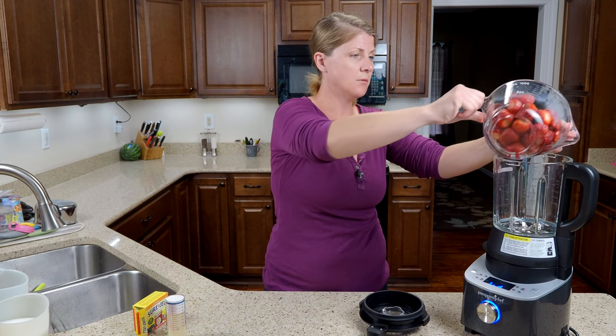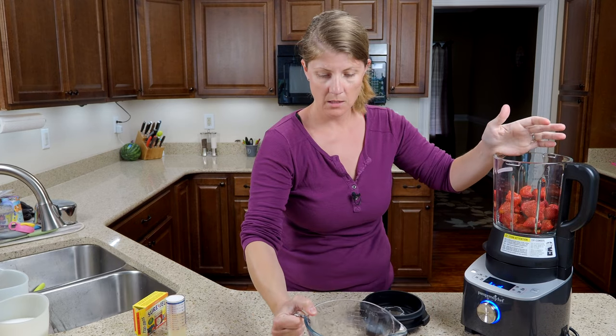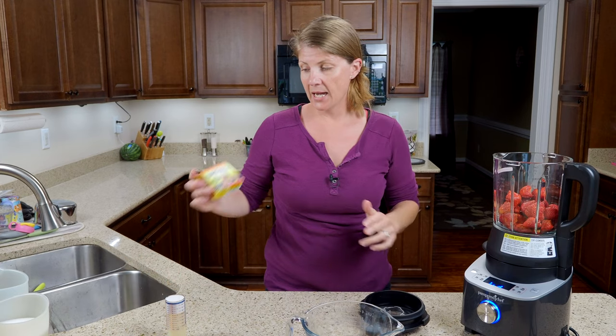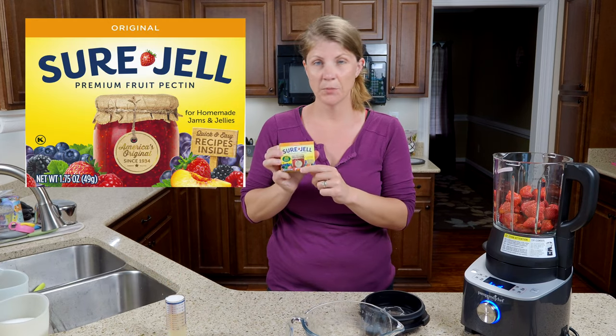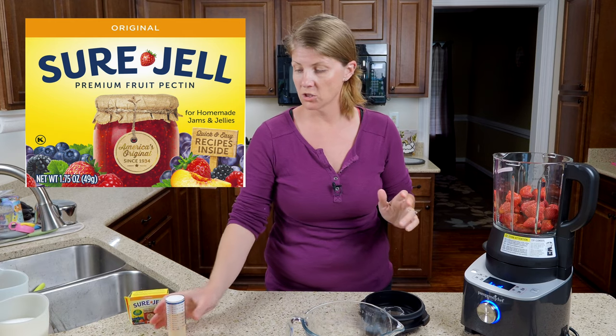Pour your strawberries into your blender and then you're going to be adding two and a half tablespoons of pectin. I'm just using Sure-Gel pectin — not a low-sugar one, just a regular pectin.